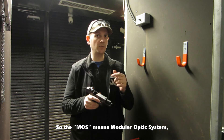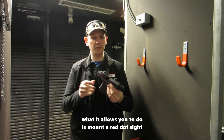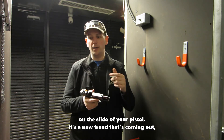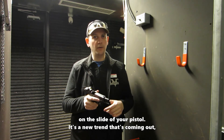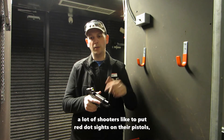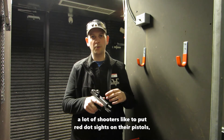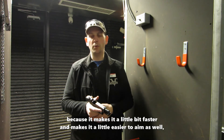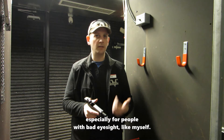The MOS means modular optic system. What it basically allows you to do is mount a red dot sight on the slide of your pistol. It's kind of a new trend coming out with a lot of high speed race guns or handguns. A lot of shooters like to put red dot sights on their pistols because it makes you a little bit faster and easier to aim, especially for people with bad eyesight like myself.